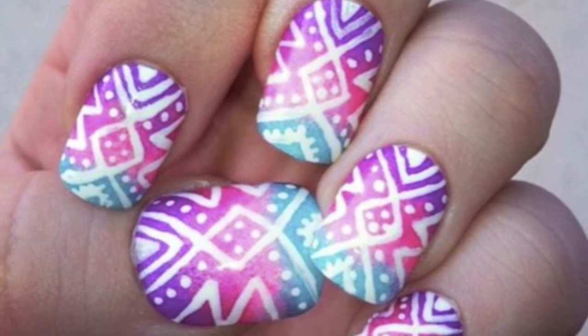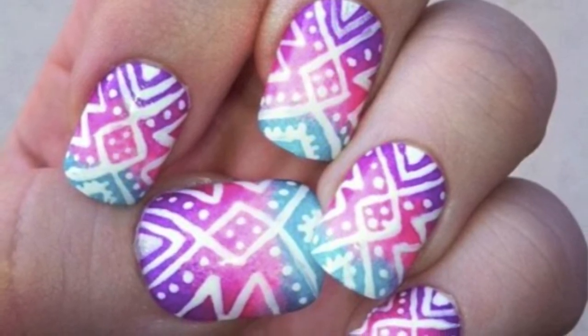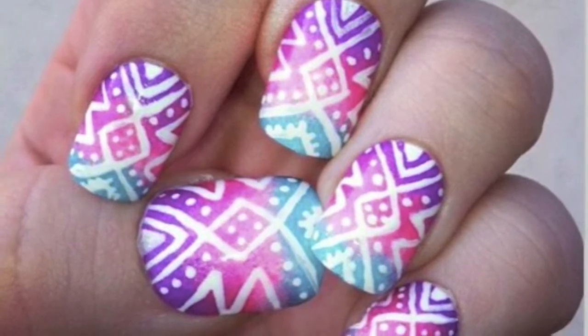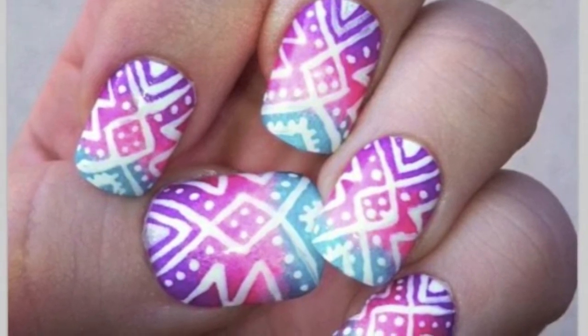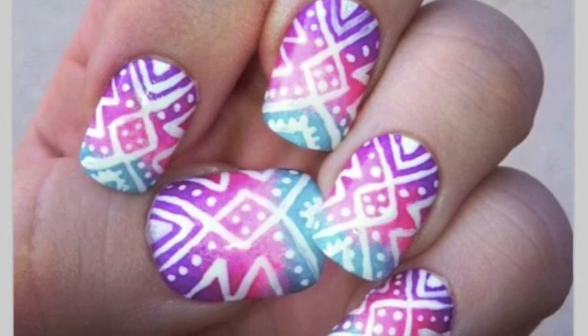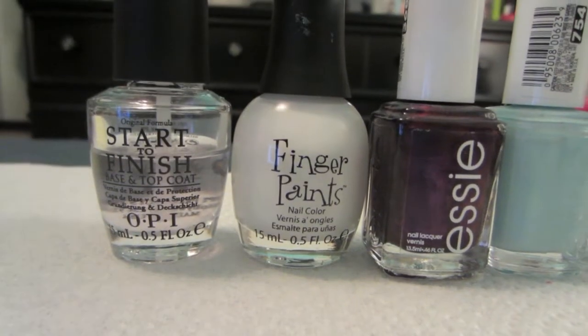Hey guys, I'm here with another nail tutorial. I haven't done one in a while. I saw this picture on Pinterest and wanted to recreate it. I did it in my own way, as close as I could to the picture, and I wanted to share how I did it. It's not my original idea, but I thought I would try it out. Let's get started!